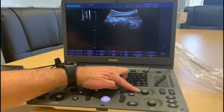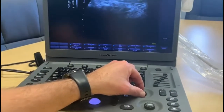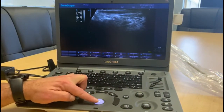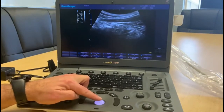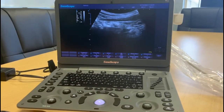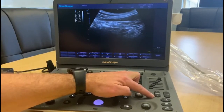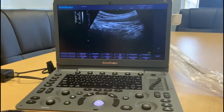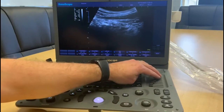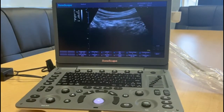The next feature is the zoom, which is just here — it zooms in as you'd expect. You'll see we've lost a little bit of the position of the image, and we can use the trackball to move the image back into the main area of the screen. We do tend to lose a bit of clarity with zoom, so you're probably better off using depth to get a bigger screen. You may need to play around with the gains to bring in the blacks and whites and get a clearer picture.